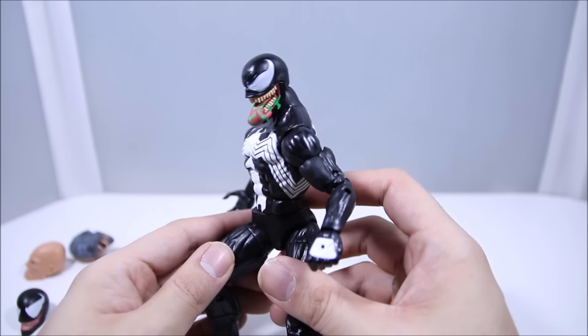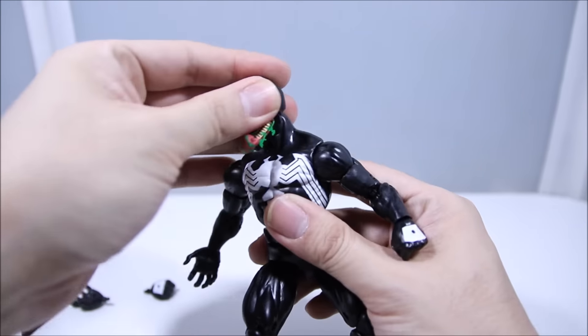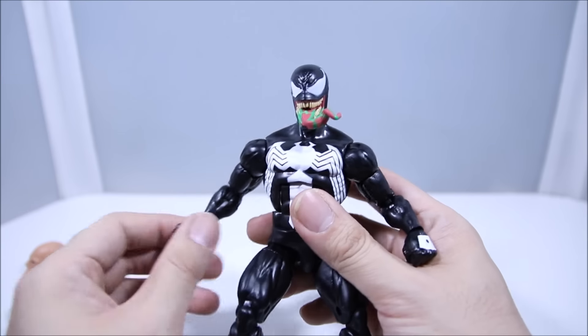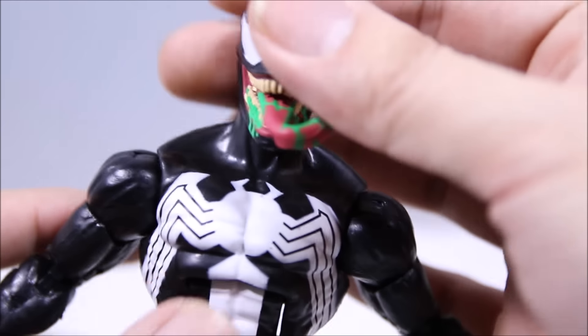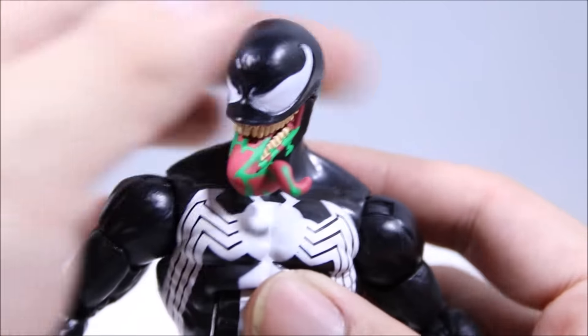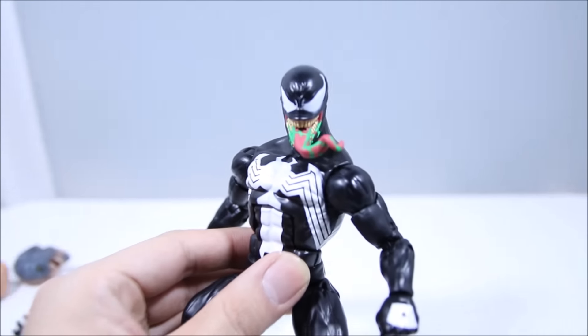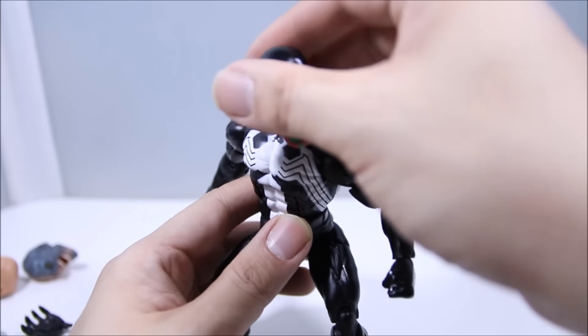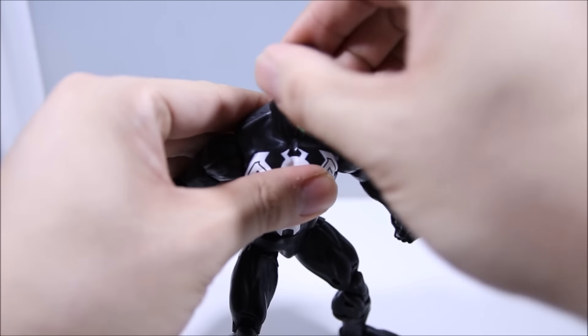Swapping the heads — I have to admit that was actually kind of hard to do. It wasn't easy. It was almost like the ball joint was too small. Other than that the alternate head looks pretty good. I'm not gonna lie, this is probably the most biased review I've done in a long time because I'm just going to praise this figure. This is a figure that's been a long time coming — we should have gotten it long ago, but when it's finally here it's well worth it.